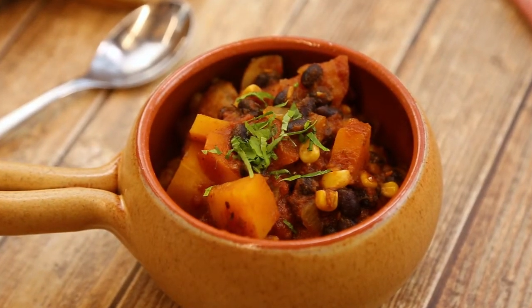Serve this hearty black bean and corn squash medley with a bed of quinoa, rice or a hearty slice of bread. This delicious meal is so satisfying because it's packed with plant-based protein and fiber.